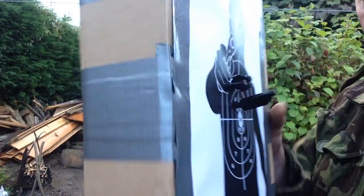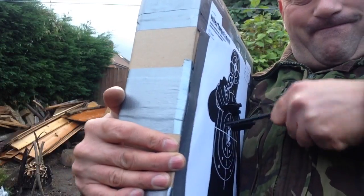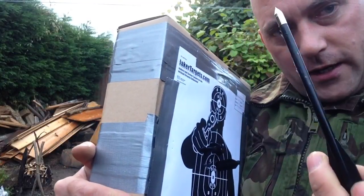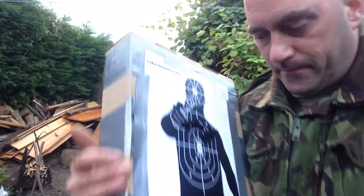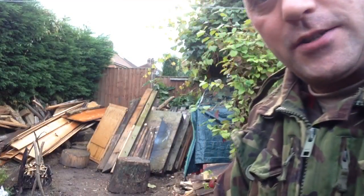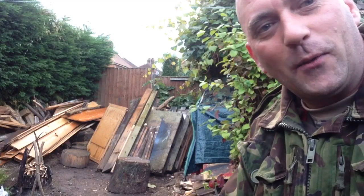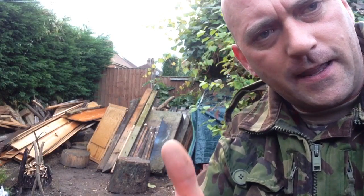Anyway, a quick demo with the Armex crossbow in action — a nice little bit of plinking fun. You can retrieve the bolts out of a soft target like this and use them again, so it's cheap. A nice little bit of fun for you guys and lasses that are into a bit of shooting of different types. Thank you very much for watching again, take care, and as always see you on the next one.